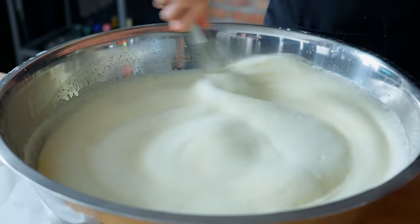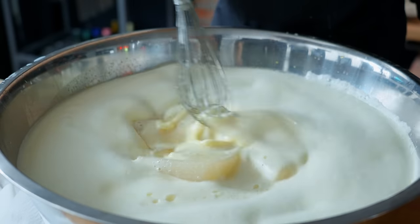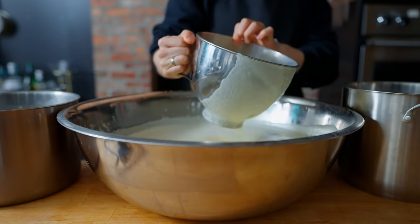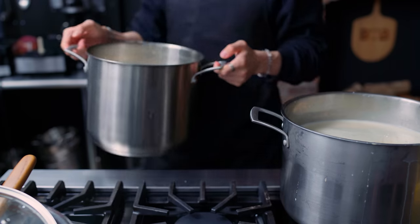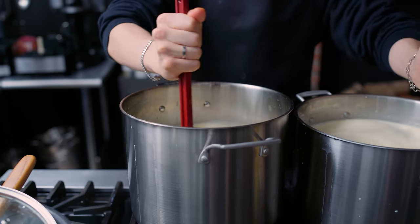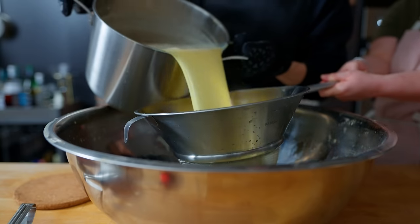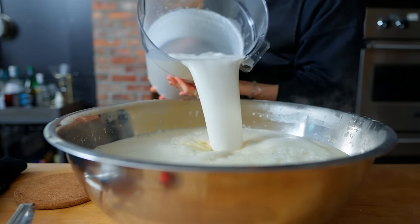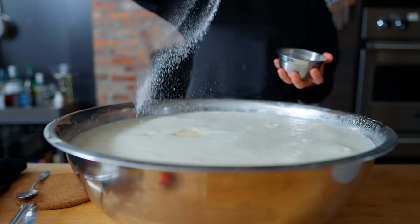Once all of the milk has been incorporated slowly, we're going to dump in our giant solidified block of gelatin, whisking to dissolve. This mixture is now getting split between two pots because it is a lot, and we're going to go back to the stove and heat this until the custard reaches about 160 degrees Fahrenheit. It's important that while this happens, we are stirring the mixture constantly to prevent any clumps or burning on the bottom. This mixture now gets passed through a fine sieve back into our giant bowl, and we are going to add in our cream with vanilla mixture to cool this down, plus a heavy handful of salt.